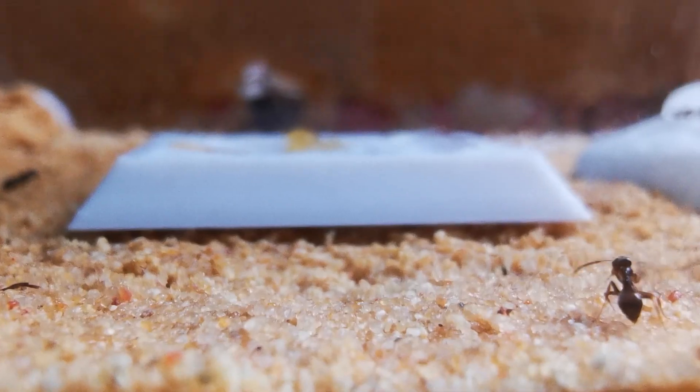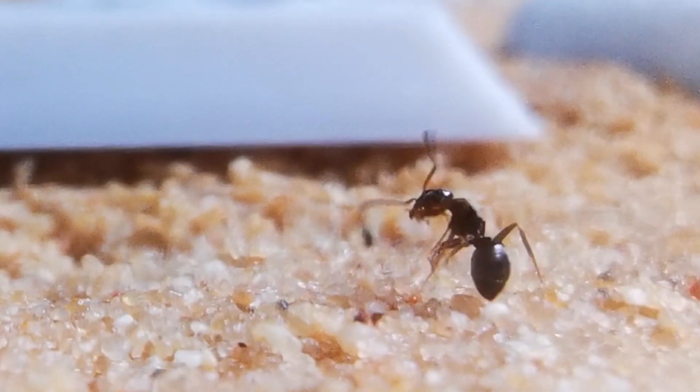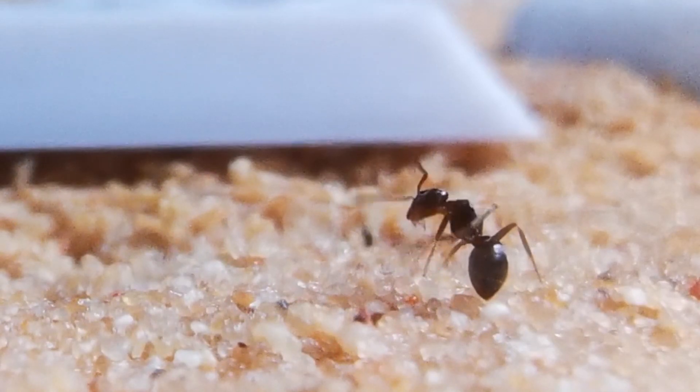Of course, it is feeding time now, and I've given them some honey water too, aside from those little moths.